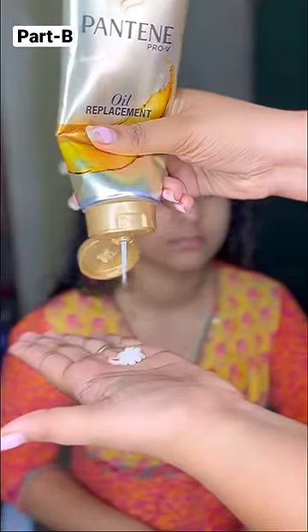If your hair is full of tangles, use an oil replacement to remove your tangles. Then use a flat brush and curl your hair.